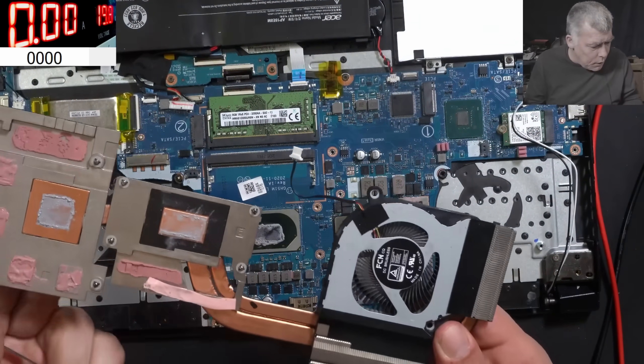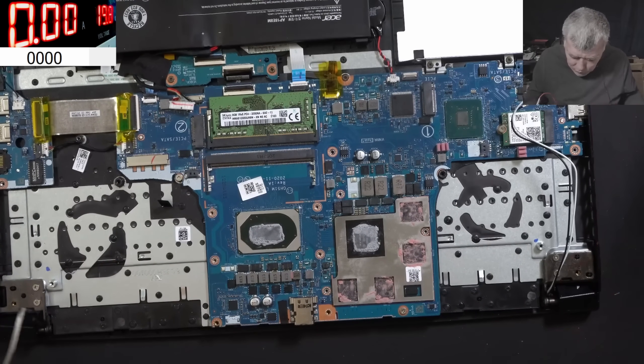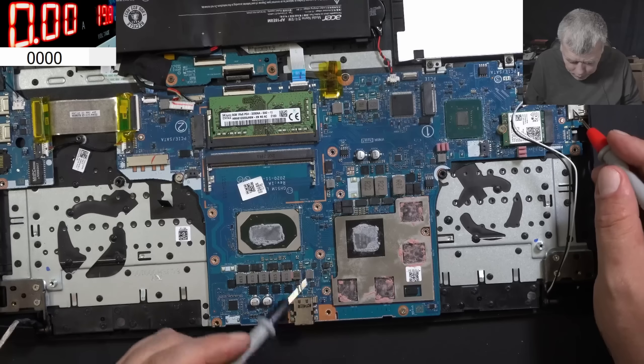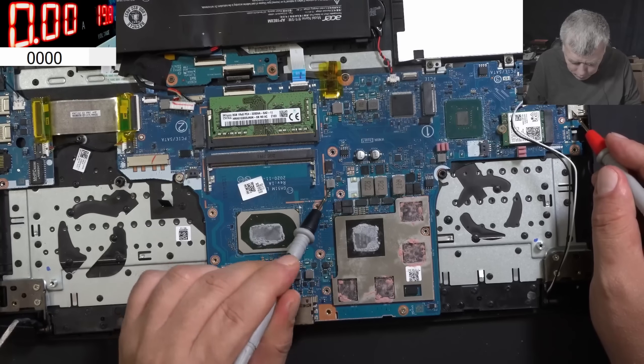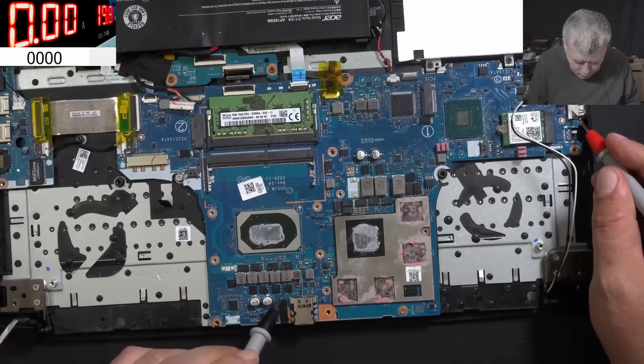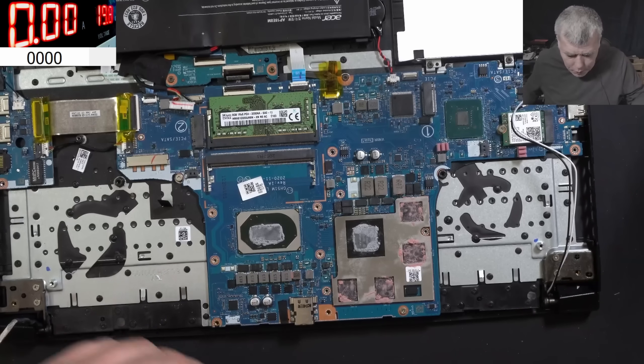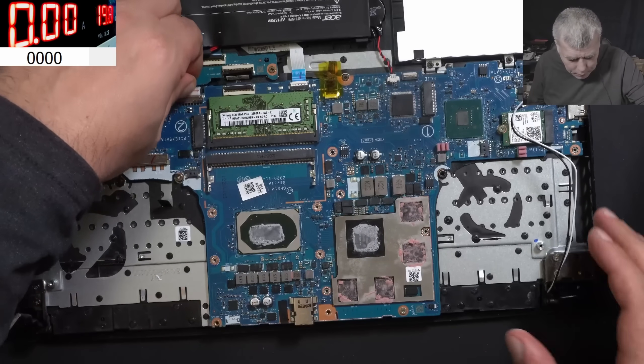The heatsink is out. Now let's check a few more things - this coil is fine, this one is fine, this one is fine, and the CPU. Everything seems to be fine. So what I'm going to do is plug the battery back in.